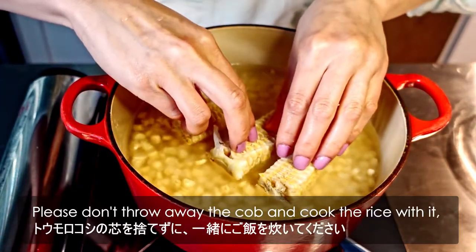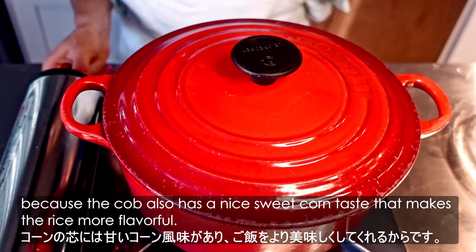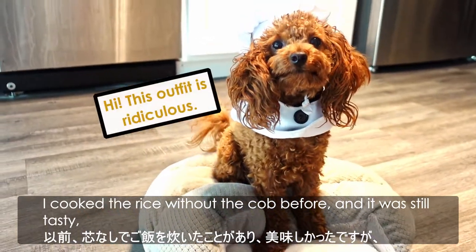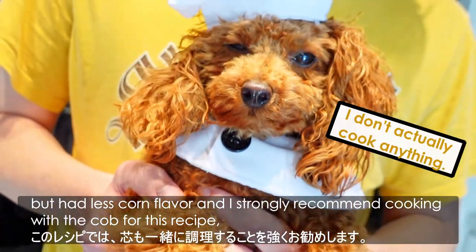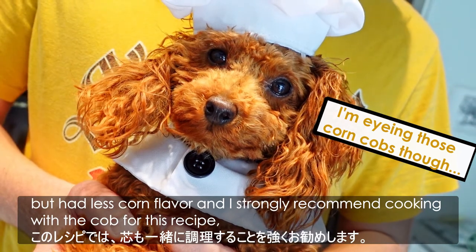Add the cut corn and the cob on the top. Please don't throw away the cob — cook the rice with it, because the cob also has a nice sweet corn taste that makes the rice more flavorful. I cooked the rice without the cob before, and it was still tasty, but had less corn flavor. I strongly recommend cooking with the cob for this recipe, and you won't waste the cob either.